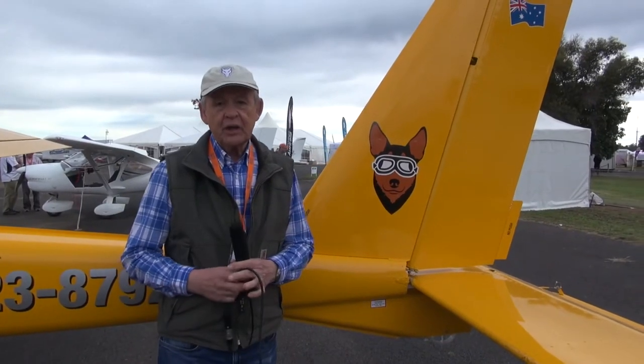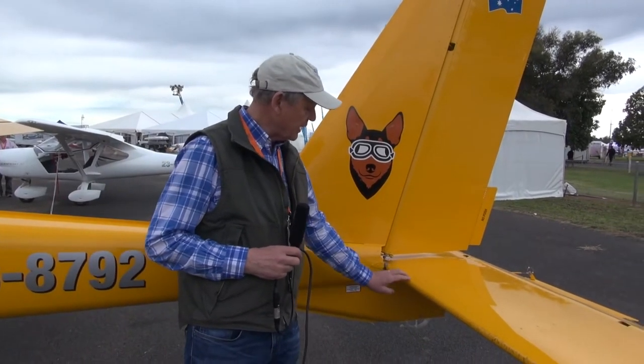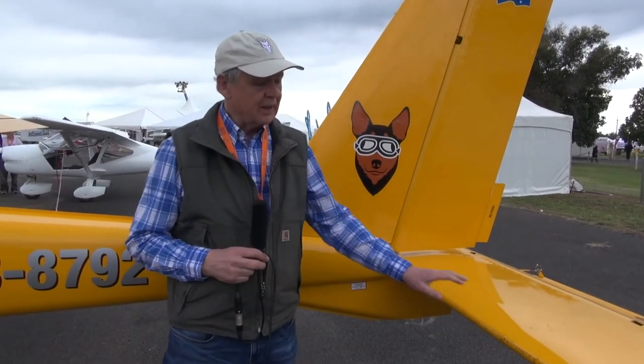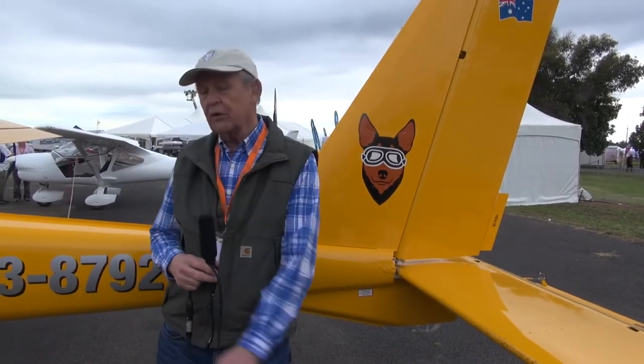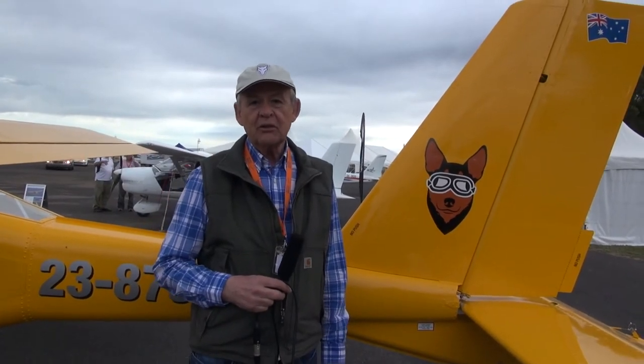Finally, on the outside of the aeroplane, two other differences from the Foxbat. The tail plane has got a protective transparent tape along its leading edge, and the main landing gear has got protective tape on it as well — really just to protect these areas from stones, gravel, and chips. And now I'll hand you over to Ido, who's going to take you through the cabin and maybe a little bit about flying the aeroplane.